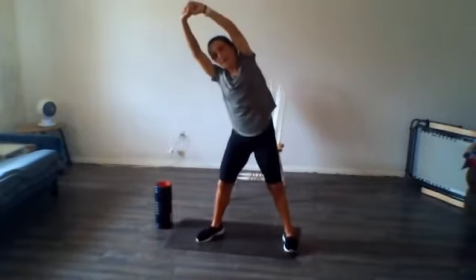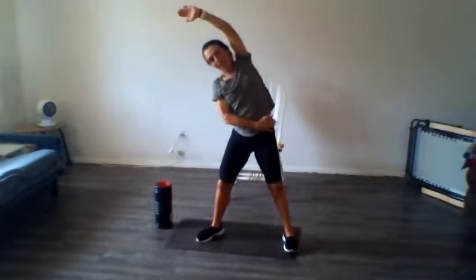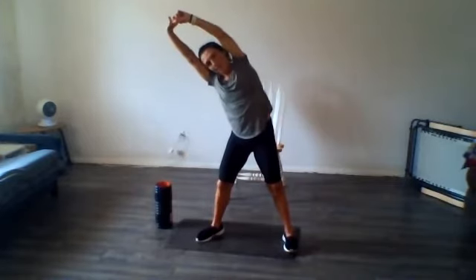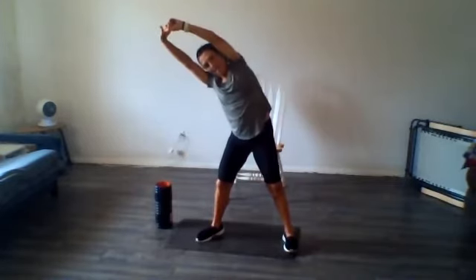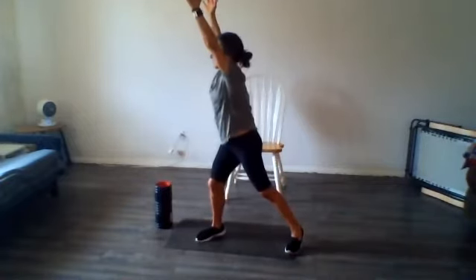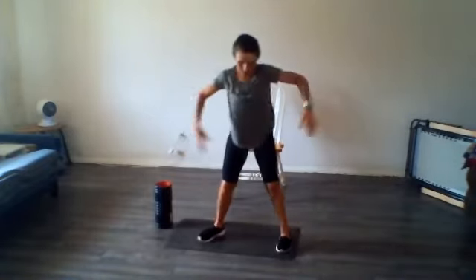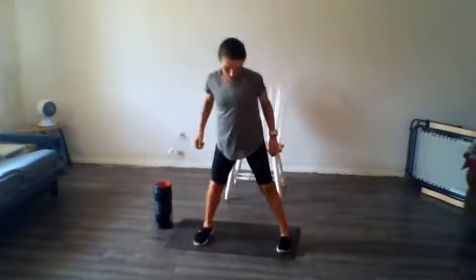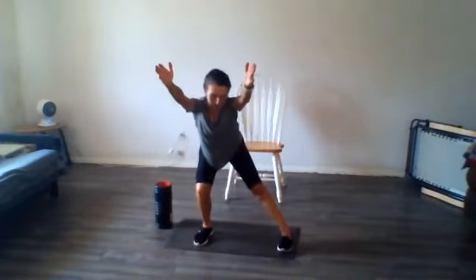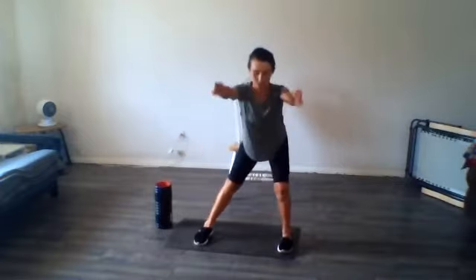Come back to center. Side bend the other way — you should kind of feel that right through there. Good. And just rotate and reach. Come back to center, toes facing forward.